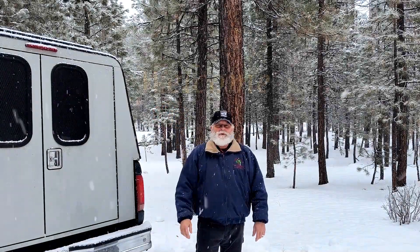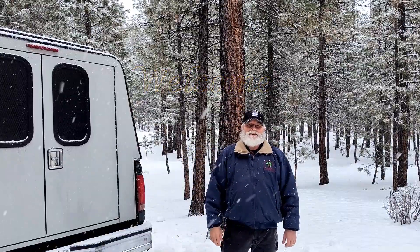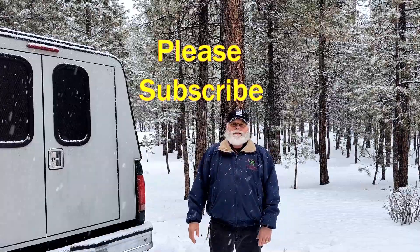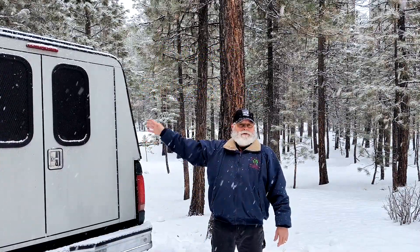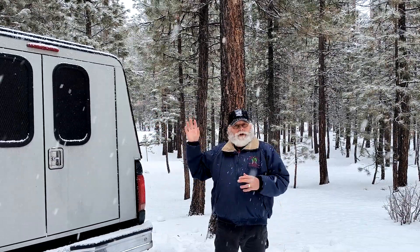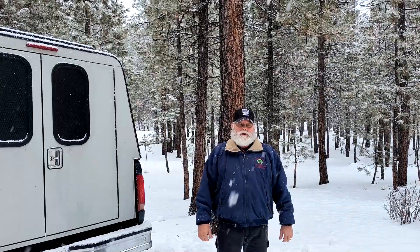Good morning everybody, this is Explorer 867. Today is the first day of the rest of your life, so get out and enjoy it. Today I wanted to share with you just a little bit of an upgrade that I did in my battery compartment in the canopy or camper topper. What I did is I put in a shutoff switch so that I can kill the solar panel and be able to work on the charge controller or the battery. Let's go on inside and I'll show you what I've done.